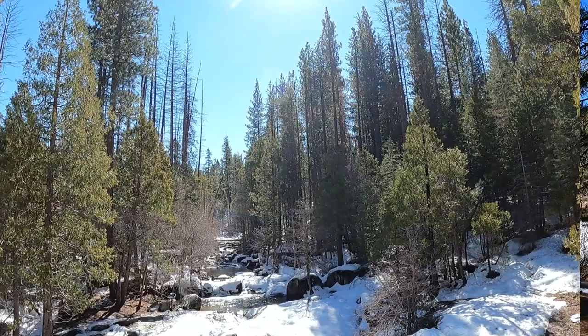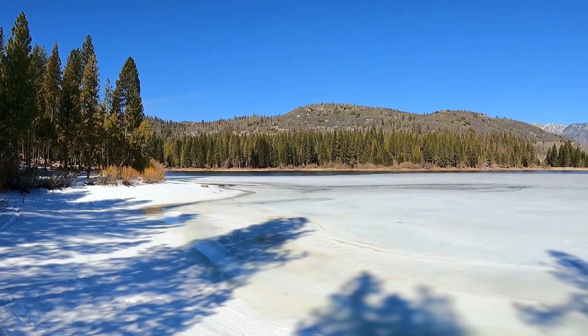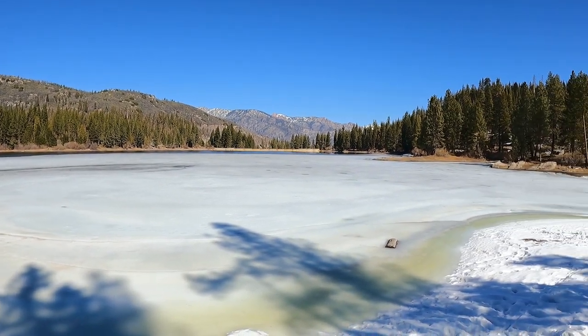We're just going to take some time and check out the lake, just soak in the beauty. The lake itself isn't really that big, but it looks so amazing — really incredible with all the ice on top of it. I know I don't want to be swimming in it. It looks cold.